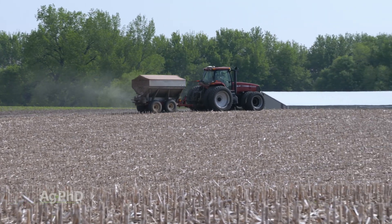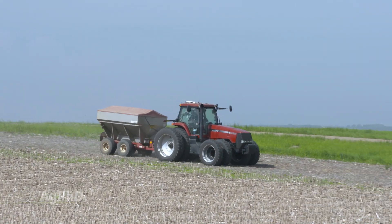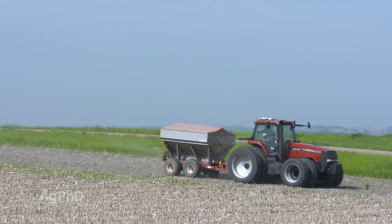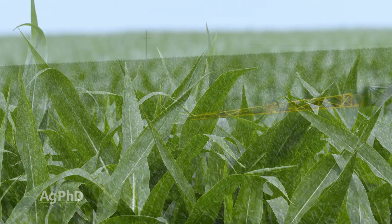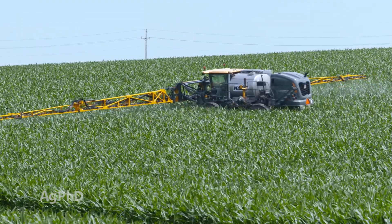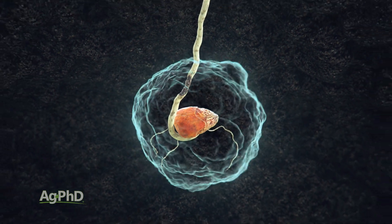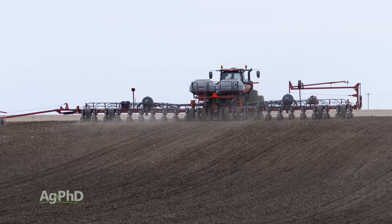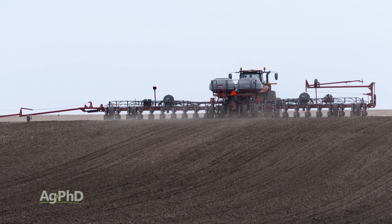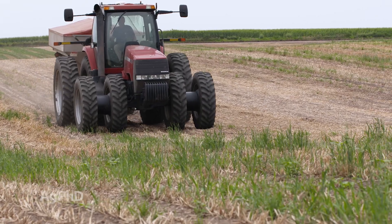Anytime you're going to put big rates of a micronutrient on, we'd encourage you to consider broadcasting it — especially if you own the ground. Here's why: if you overload a plant with any micronutrient, think about this — if the plant needs half a pound for the entire year and you put out a pound, that's double what it needs. If you put out 5 or 10 pounds in a band and the plant takes in a 20X dose, that can cause problems. Don't get much more carried away than a double rate in a band. Broadcasting allows larger rates safely, but be careful with any micronutrient application rates.